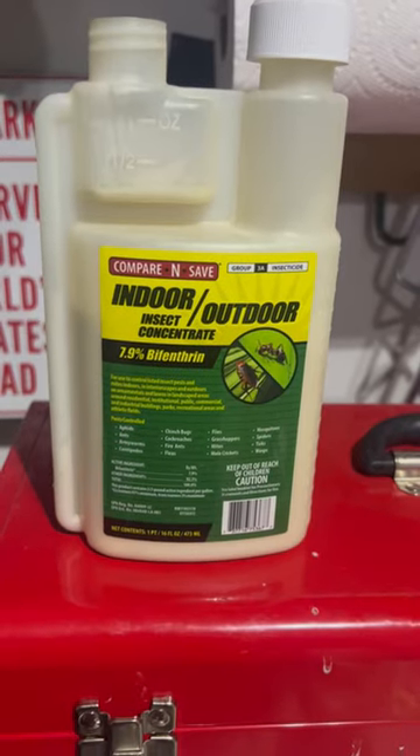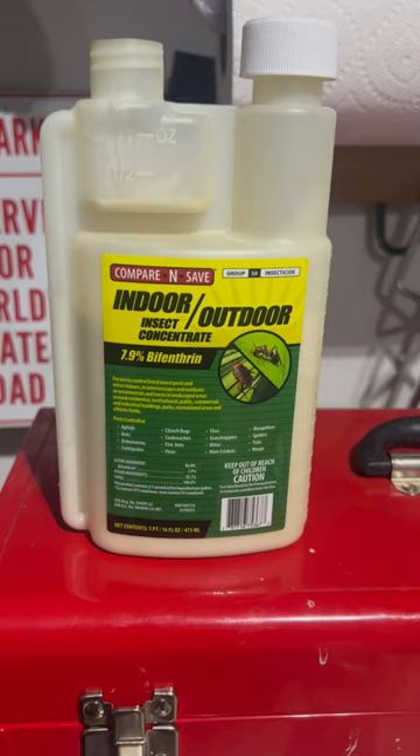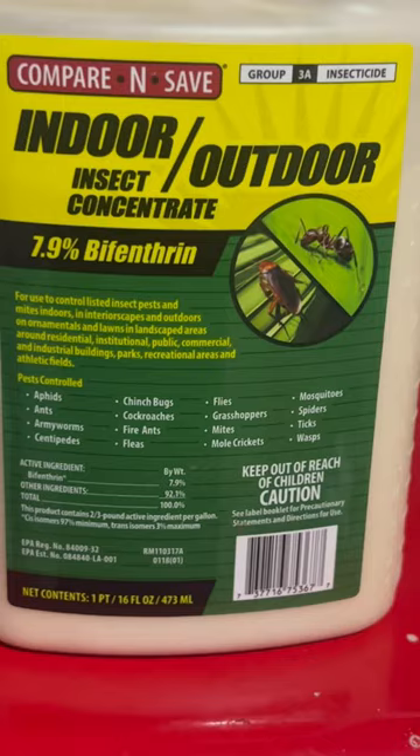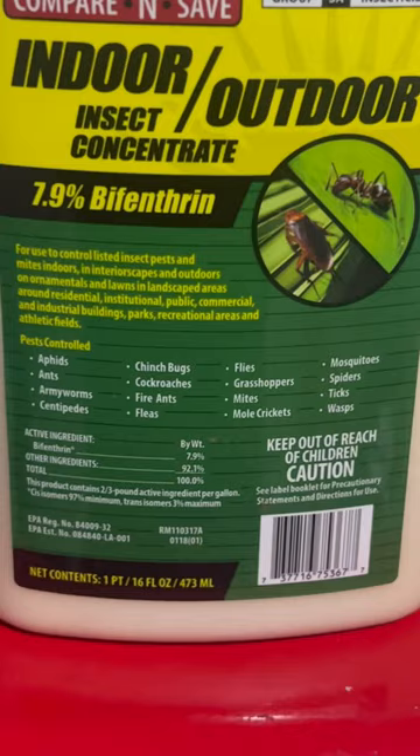Quick video on insect control — this is very important for all your home care needs. Indoor and outdoor uses on your lawns and flowers. It takes care of a lot of bugs listed here: ants, fleas if you have pets, mosquitoes, spiders, and ticks, which are really bad this year due to the temperatures, and flies.